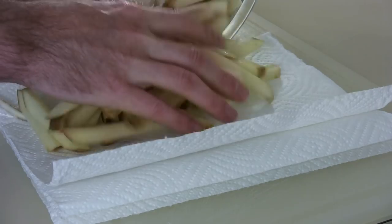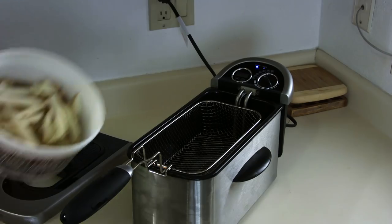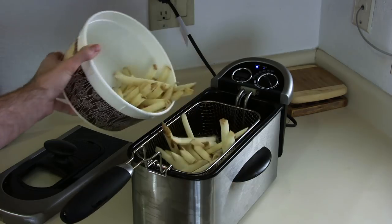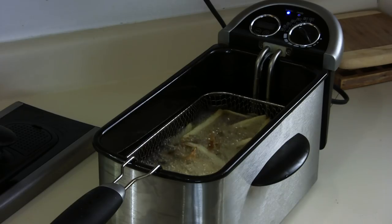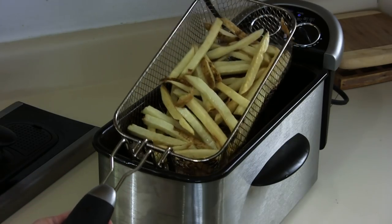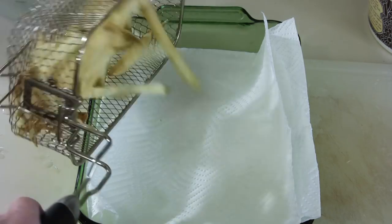Once the potatoes have soaked for 20 minutes, you want to take them out and dry them really well. Once they are dry, we are going to put them in the oil and cook them for about 6 minutes, or until they are blonde in color. We want to cook them to where they look just about like this — they are not done yet, so we are going to take them out and dry them.